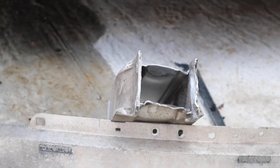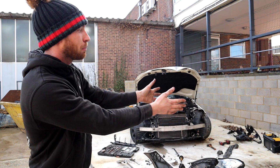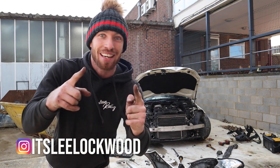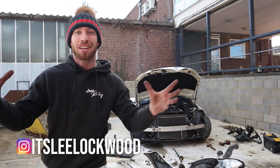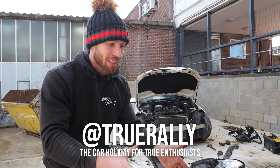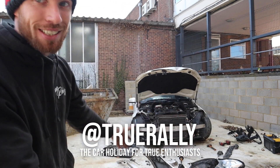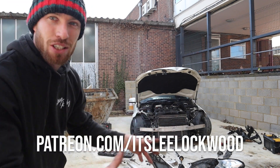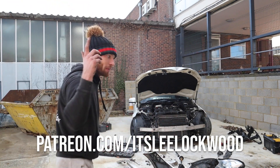Luckily, thank the absolute heavens, the new slam panel that we bought came with that chassis leg. And not only was it not welded, it was bolted in. So I bolted that chassis leg out, put the new chassis leg on, and it's straight. So as it sits now is where I left it last episode. The bash bar is on, but I just wanted to make sure it's straight, so that's coming off.